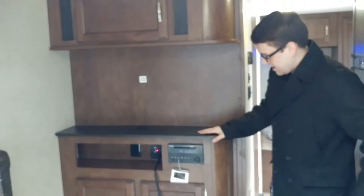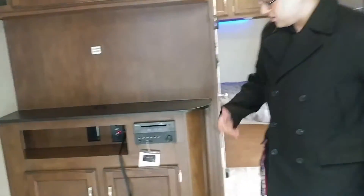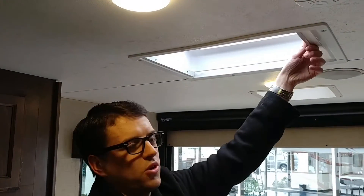Right here is the entertainment center. It comes equipped with the Furion sound system — it's Bluetooth capable. You can hook it up to your phone and control it with the touch of a button. Another little feature is the skylight right here with the retractable accordion shutters, so it lets in a little more natural light. All the lights in here are LED lights — they don't use a lot of power, so they're not going to drain your batteries, and they don't emit a lot of heat.